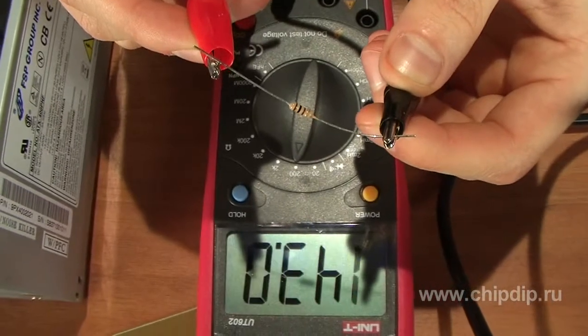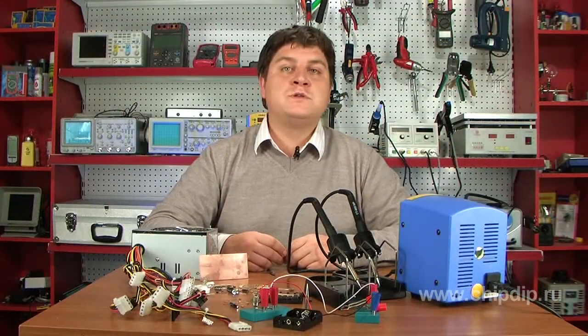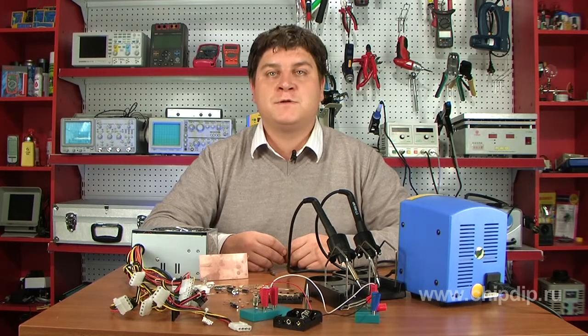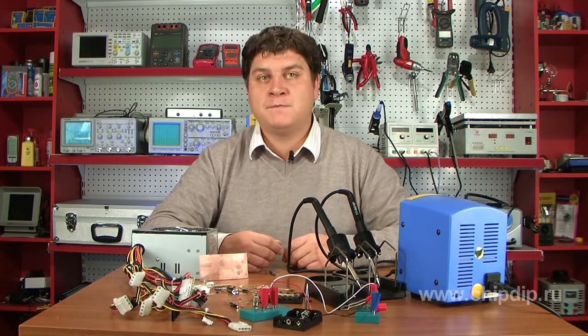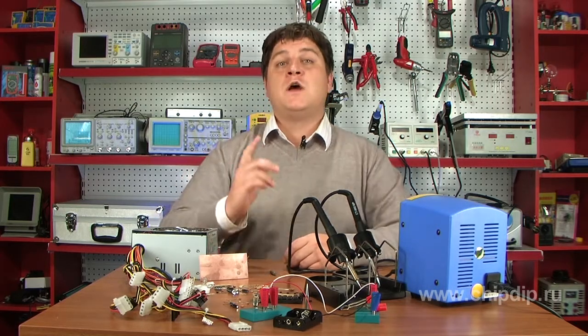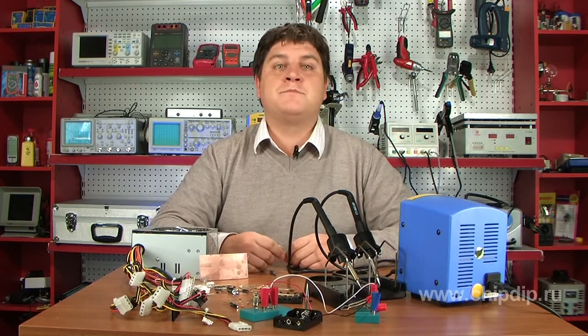Radio-electronic equipment is often powered from mains through a step-down transformer. In this case, dangerous voltage occurs on the leads of the transformer's primary coil, on-off switch, and fuse carrier. Assemble these devices with great care and insulate all connections with PVC tube, heat shrink tubing, or insulating tape.